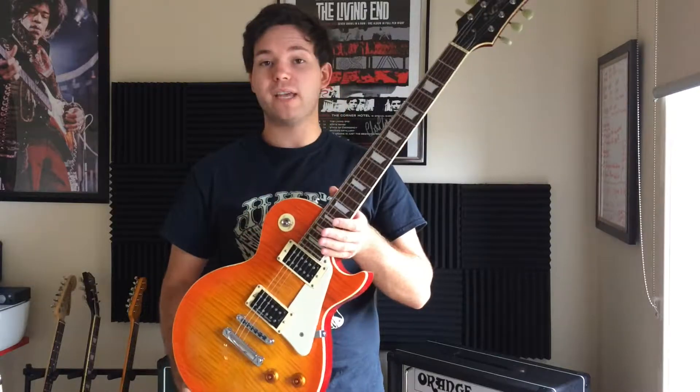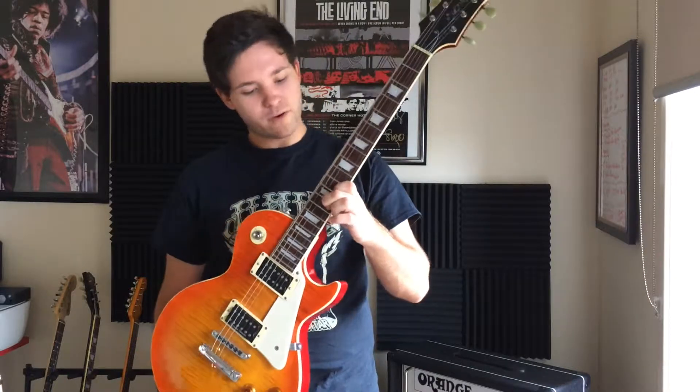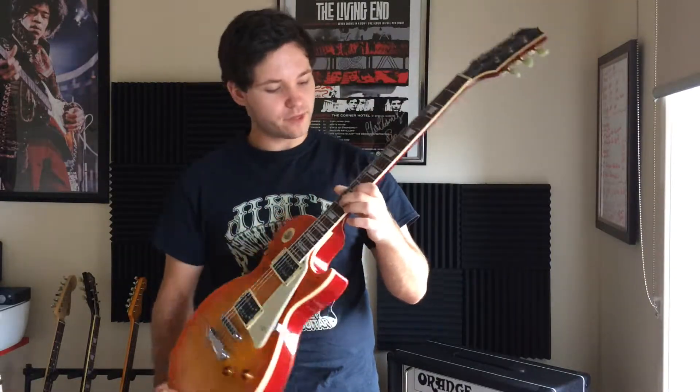Some of the other specs: it's a set neck with a rosewood fretboard, complete with jumbo frets — huge jumbo frets, I should say.